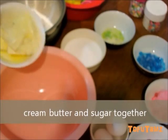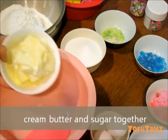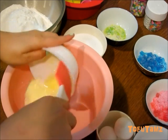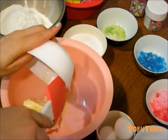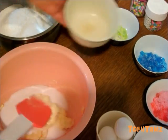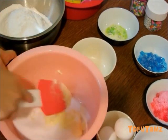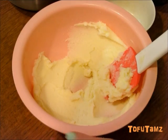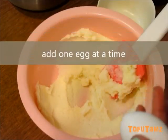And on to the cookies. First, cream together the butter and sugar. Make sure your butter is at room temperature — I microwave my butter for 30 seconds before using it. You should get something like this after the butter and sugar is incorporated.